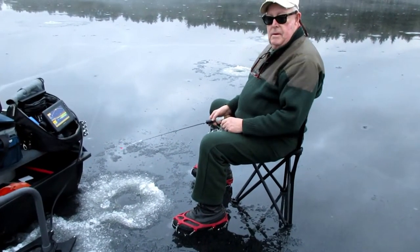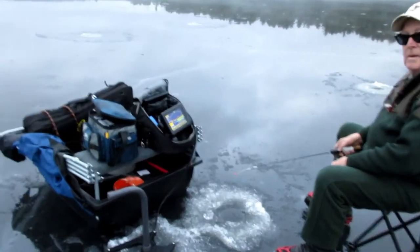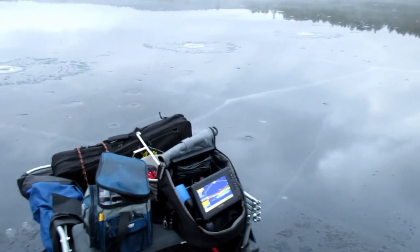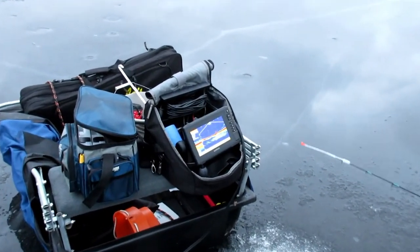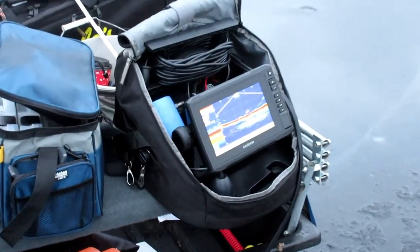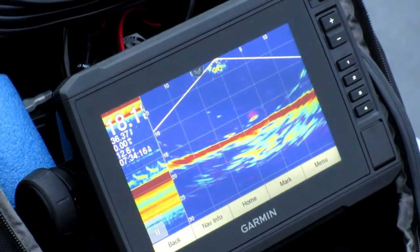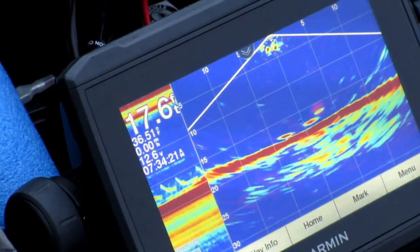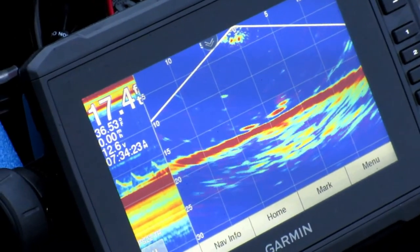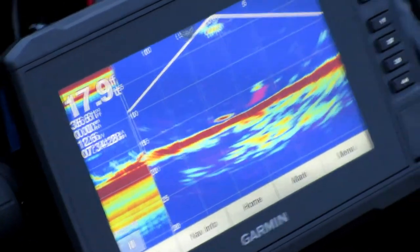Here's Jim trying out my new Panoptix by Garmin system. I had it set up and he was probably two minutes in — pulled in a nice little crappie. I can zoom in on the screen and get a feel for what he's looking at. You can actually see that little red mark on the bottom right is his jig. Here comes a fish coming in from the left. There's more than one — fish on.